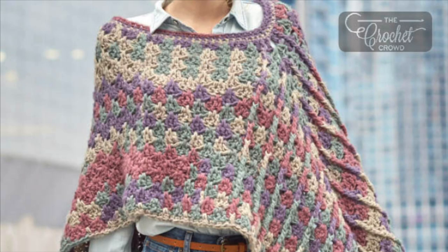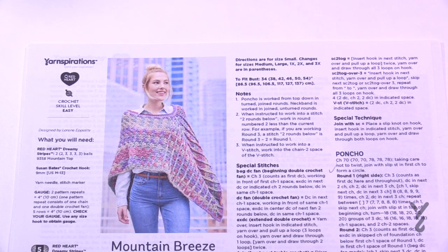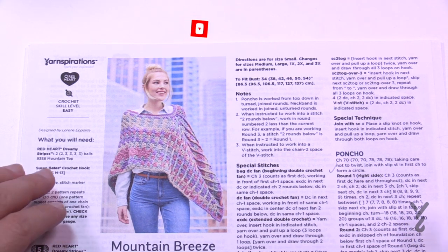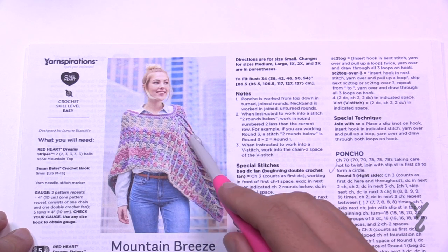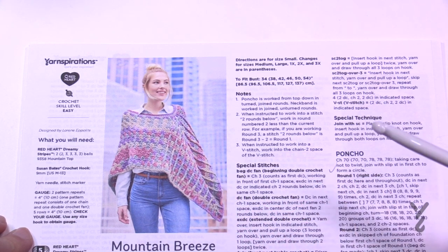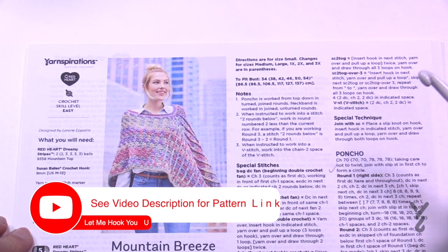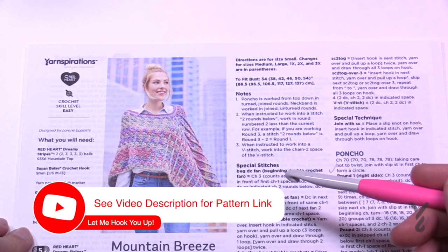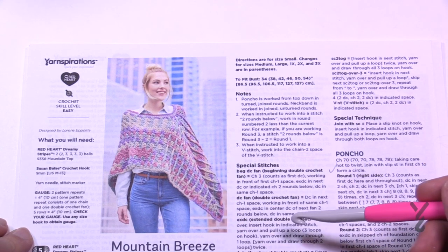Welcome back to The Crochet Crowd as well as my friends over at yarnspirations.com. Today is the Mountain Breeze Poncho. This is classified as easy but I'm going to bump it up a level to more intermediate because how we get ourselves started is going to matter for the whole thing. Once you get it started and understand it, you can plow through it, which then comes back to being easy again.